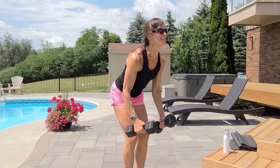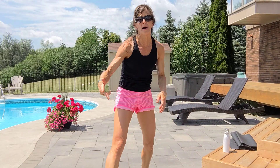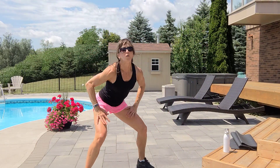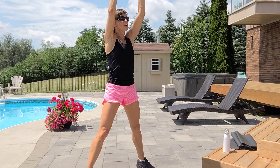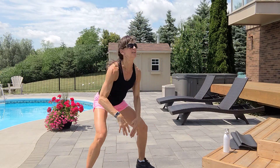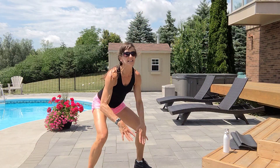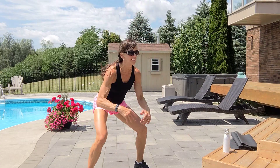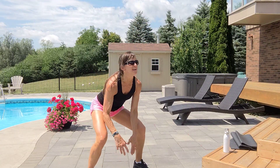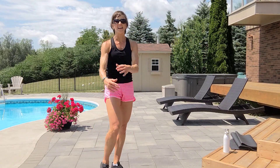One more time — touch and reach, last ten. Thighs, floor, or jump — wide, wide, wide. One, two, three. Just work as hard as you can — it's only ten reps. Exhale, inhale, exhale, inhale, five, six, seven, eight, nine, there's ten.